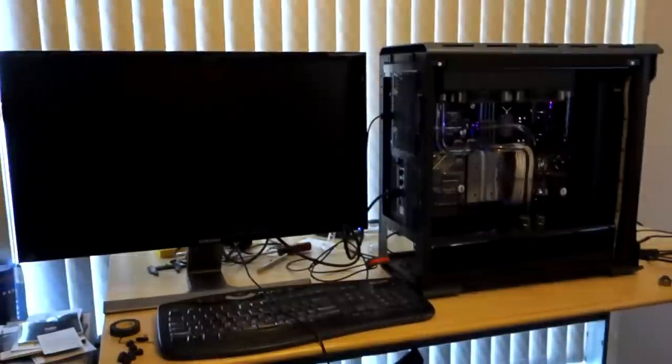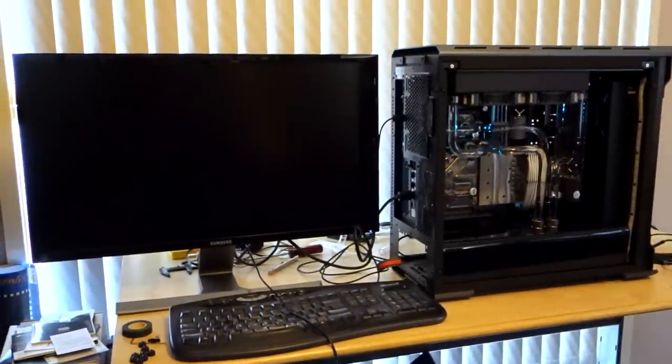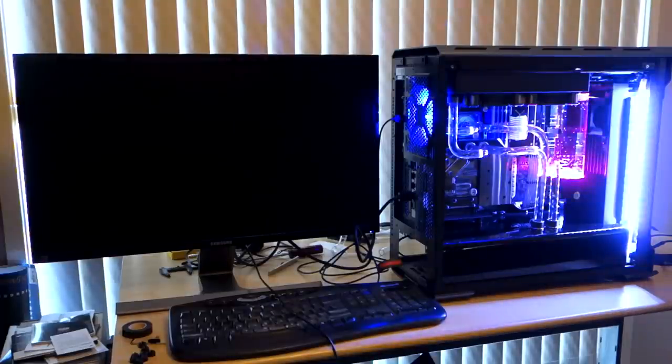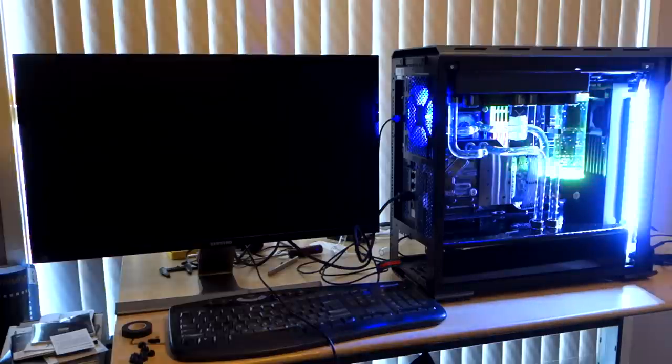We've run our leak test for about 12 hours now and absolutely no leaks to speak of whatsoever. You can see up here the motherboard lights are starting to blink because we've got our power supply all plugged in now, everything is wired up, and we've also got our screen and keyboard. So what I'm going to do now is switch it on for the very first time — I never did a bench test before I rigged everything up, so we're just going to see what happens. Fingers crossed everything will be okay. Press the power button — we've got lights, we've got fans, I can see the pump's running, and it looks like we've got a signal on the screen too.